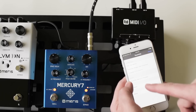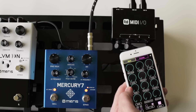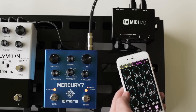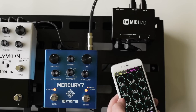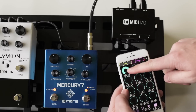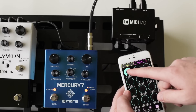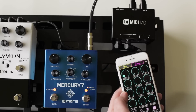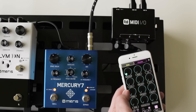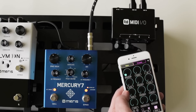I already have a pre-loaded template that's going to let me control the Mercury 7 right from my phone. There, I'm turning the decay out. You can do full MIDI remote control — bypass, all knobs, all parameters. It's pretty handy.